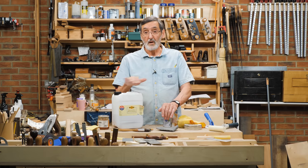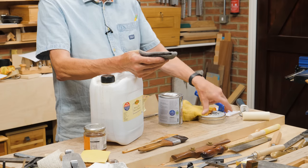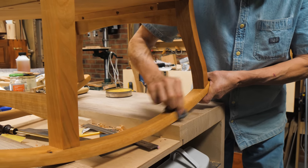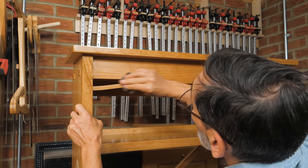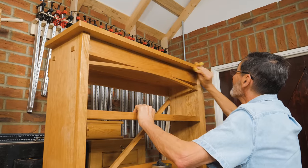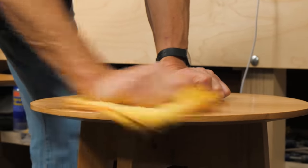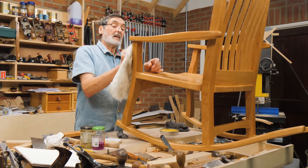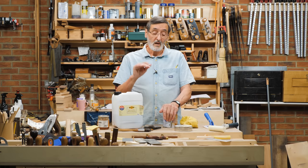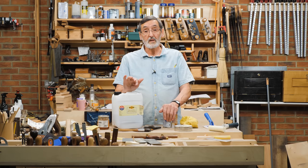I look at the surface and check for flat spots — if there are any, it needs another coat. As soon as it becomes very shiny, I've got enough finish on for good protection. After that, I take steel wool, apply it to some soft furniture polish, get a pad with the polish on, and go over the whole surface. This cuts and waxes the surface. Then I go with a soft cloth or shoeshine brush, which de-nibs the surface and gives a sheen rather than the very high gloss that clear shellac alone gives. It feels wonderful to the touch.